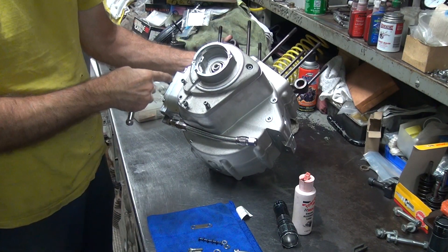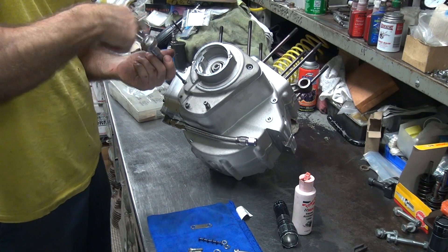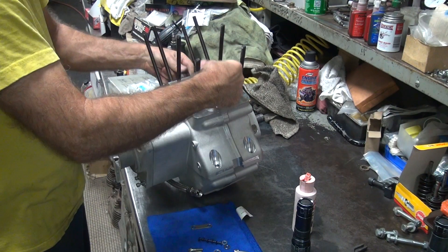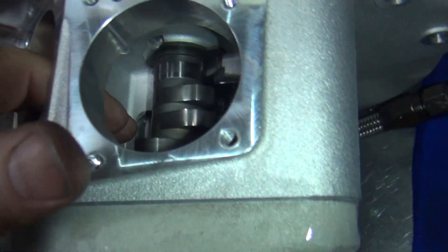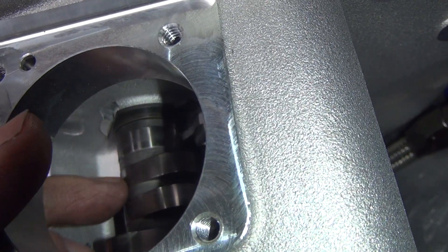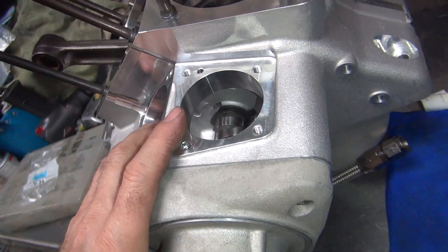Just light torque. Crank still rotates - I mean it's not tight. Everything rotates like it's supposed to, which is good. So now we check our endplay on the cam. It appears to have enough. Push with your thumb here, finger over here, back and forth. It appears to be good.